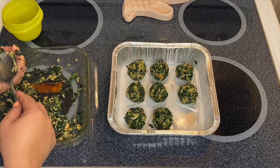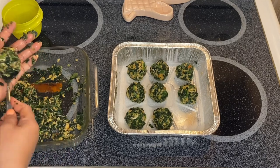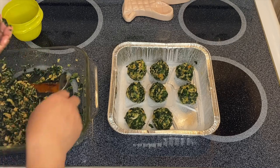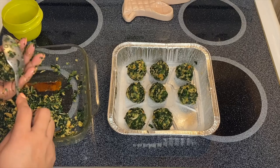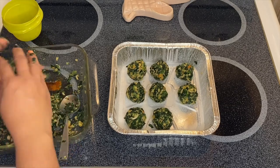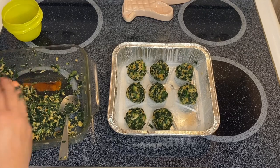This is delicious guys, this is beautiful and healthy. Spinach is one of the healthiest greens that we can eat, and at the same time it's low in calories.